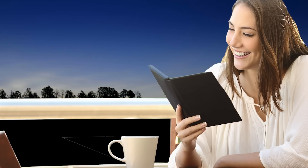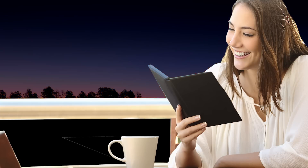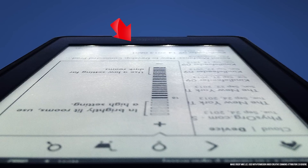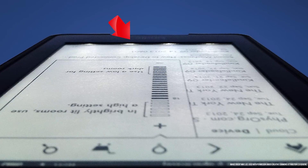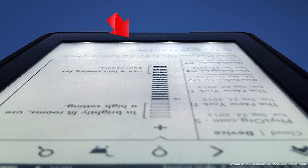Battery life for e-readers is often measured in days or even weeks instead of hours. The downside, of course, is that just like with real paper, you'll need some sort of external light so you can actually read what's on the page. Some e-readers, like the popular Amazon Kindle Paperwhite, have included built-in LED lights for reading after dark, which works with a light guide to direct light evenly across the screen so that it's easy for your eyes and convenient, but also harder on your battery.